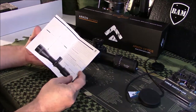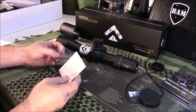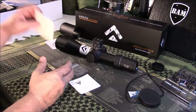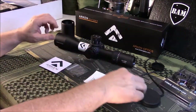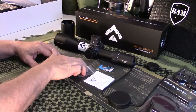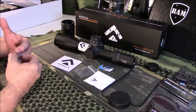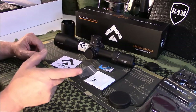One thing I'm a little leery about with this company — not the scope per se, but the company — is their customer service is not well-known as being good. I've already had to reach out to them a couple times with no response. They do have a phone number, but when you call it, it goes to a prerecorded message that tells you to text them or go to their website.